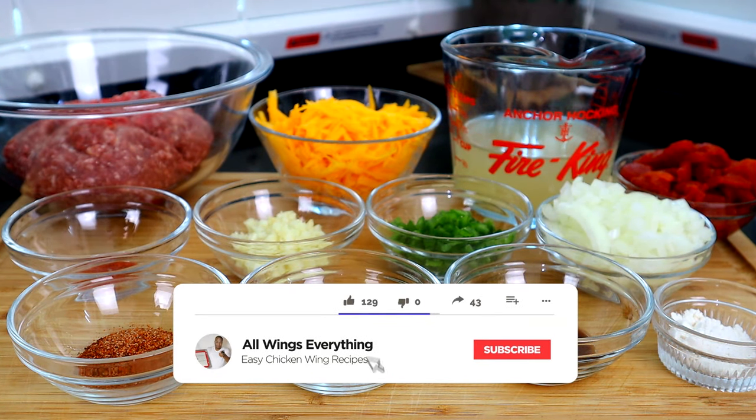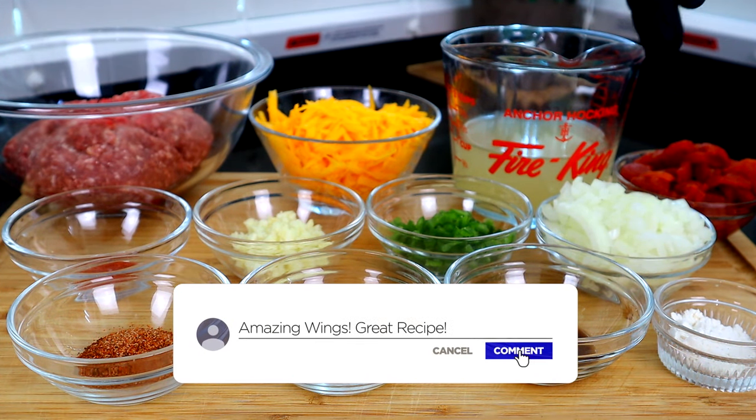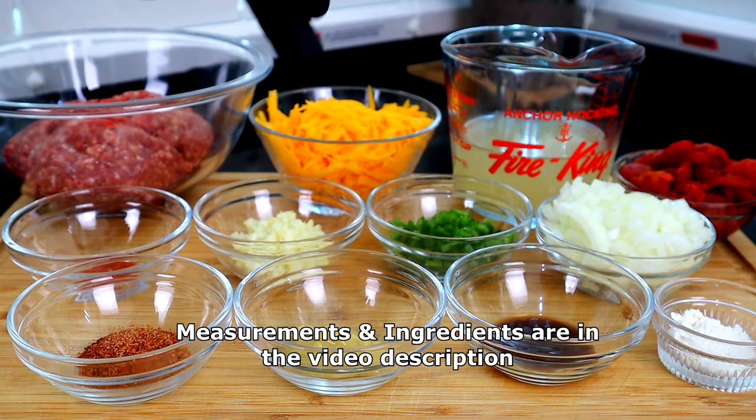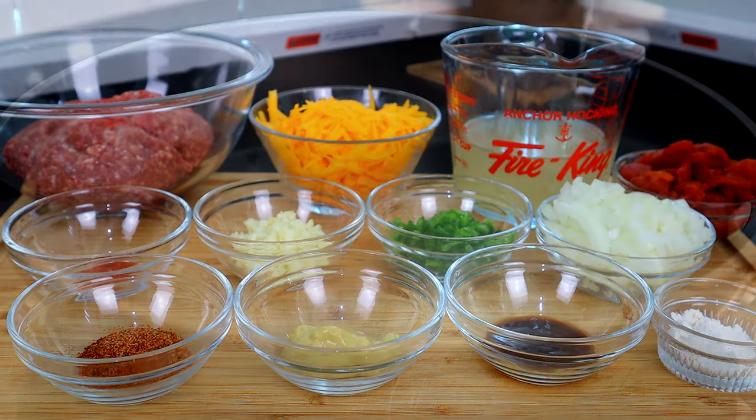All right, guys, let's do a quick rundown of what we have. So back here we have our ground beef, some cheddar cheese, chicken broth, diced tomatoes — we drained them — some onions, flour, W sauce, chopped jalapeños, minced garlic, Dijon mustard, Cajun seasoning, and some cayenne pepper. So let's get to it.